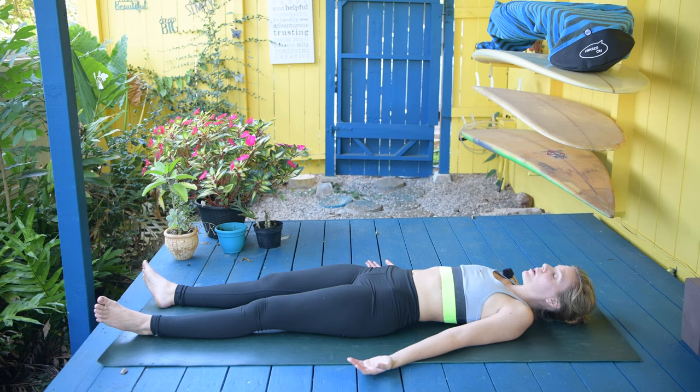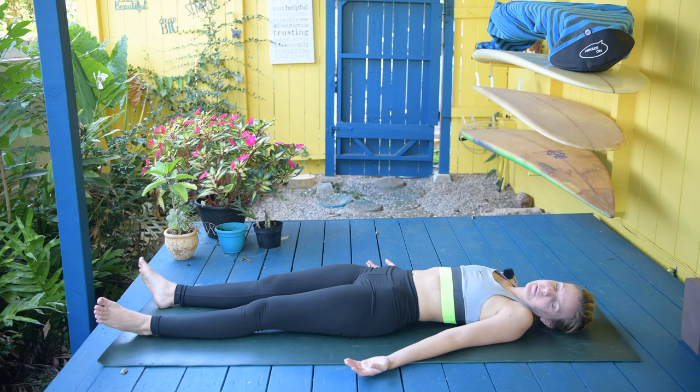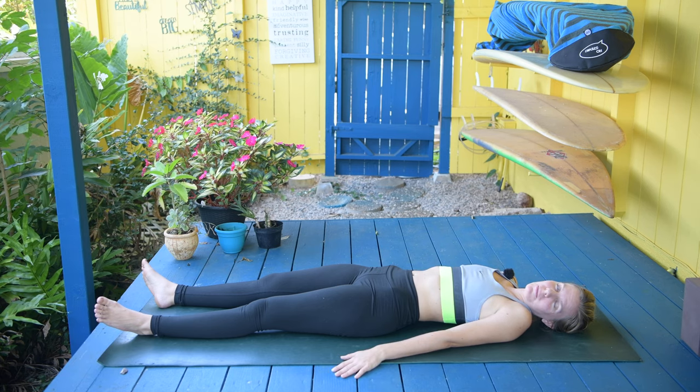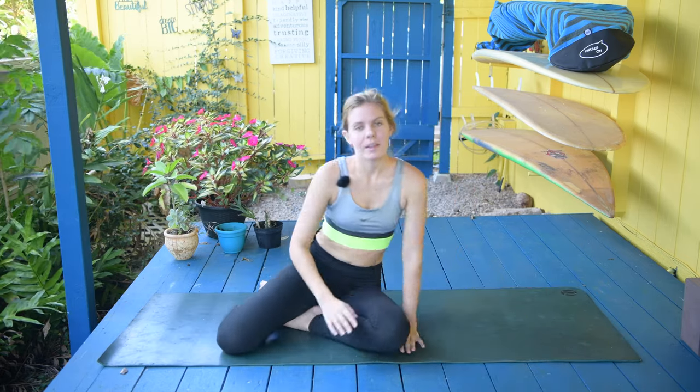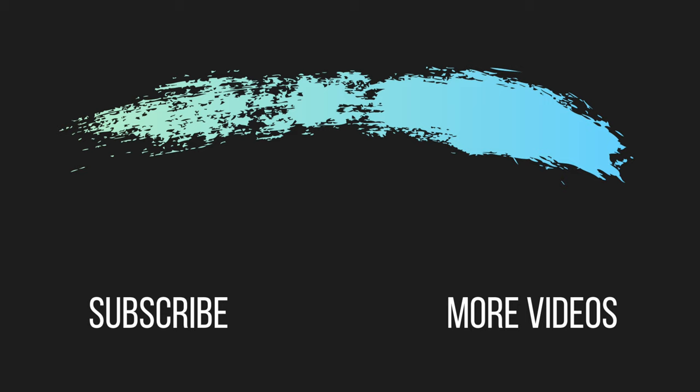I'm going to end the class right here. Thank you for practicing with me. Thank you for practicing with yourself this morning. Good morning. Good morning, body. And then you're ready to roll over to one side. Thank you for practicing with me this morning — I'm happy to be with you in this morning routine. Be sure to share this video with just one person. Be sure to subscribe and like this video for more. Have a beautiful day.